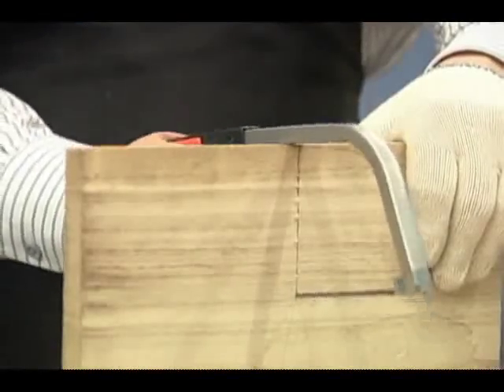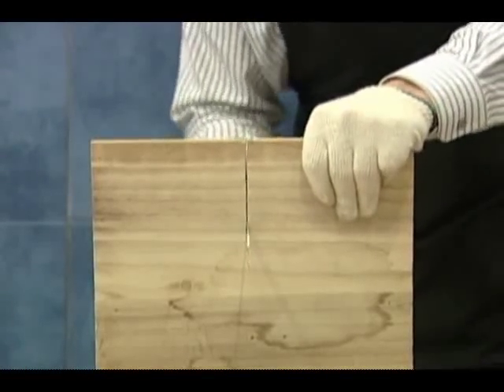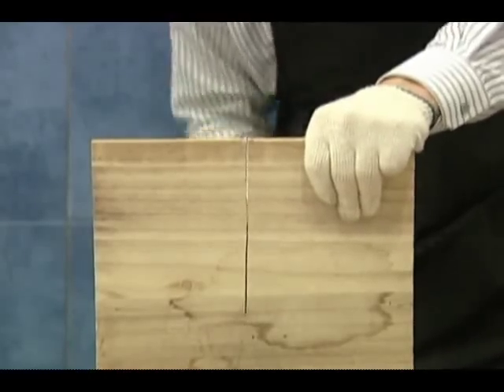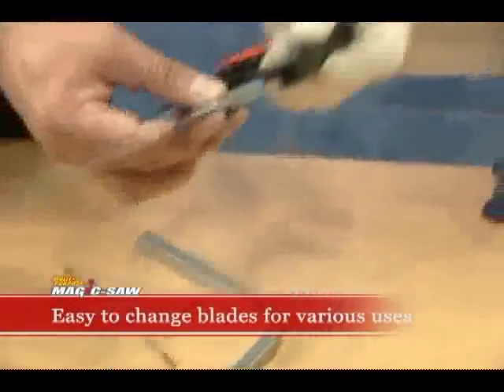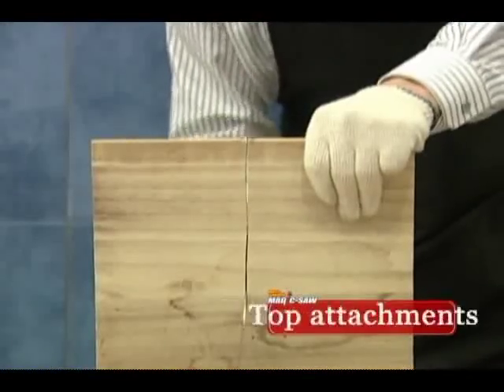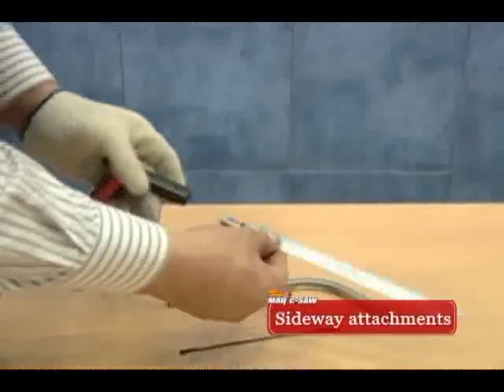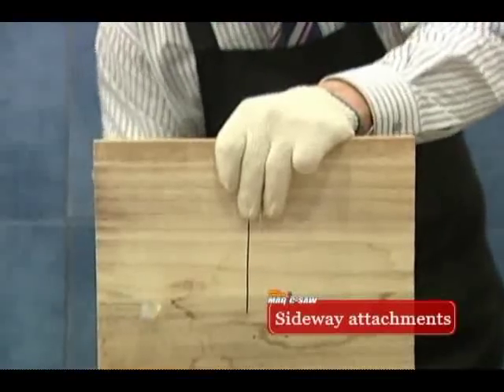Replace the thin blade with the large ordinary blade to cut through a piece of plywood, a large trunk, or a piece of plastic like this. Doesn't this look simple? Place the blade straight, on top, or on the side to make any shapes regardless of the length or size of your plywood.